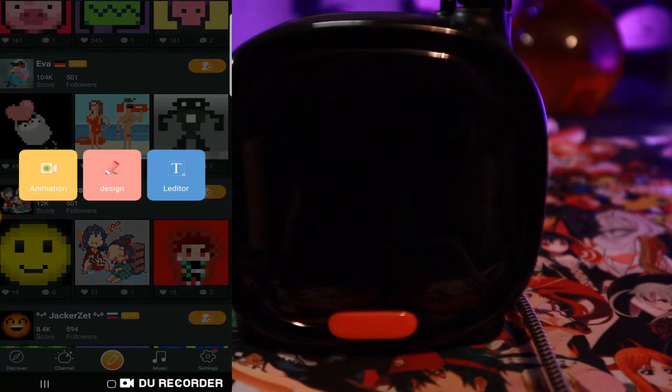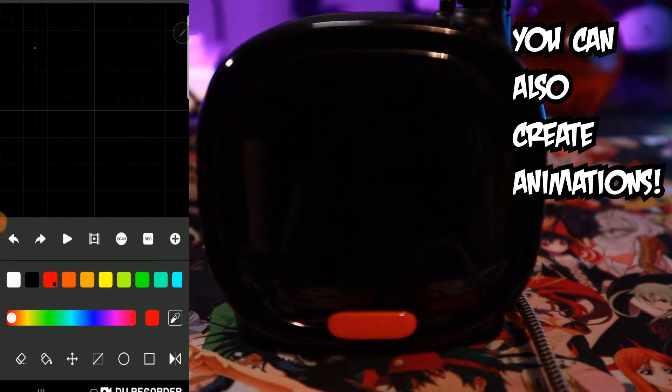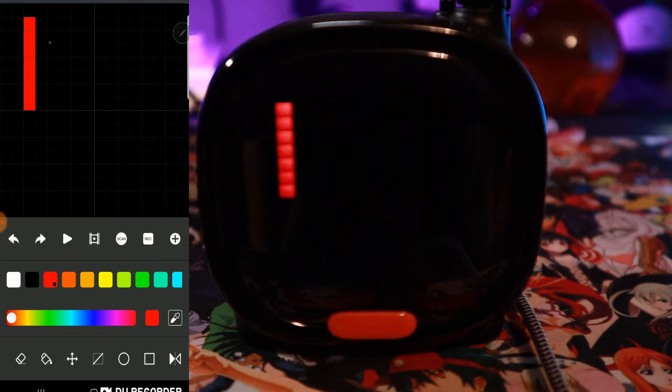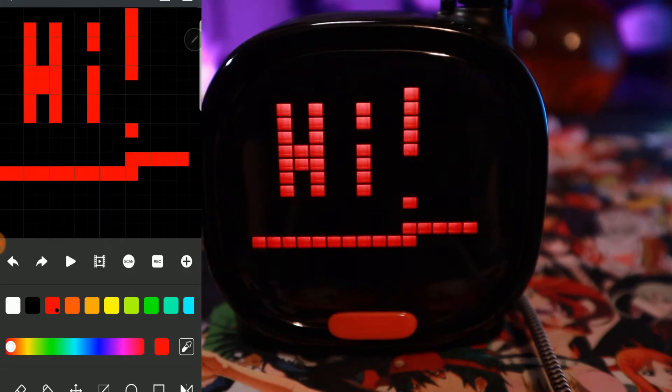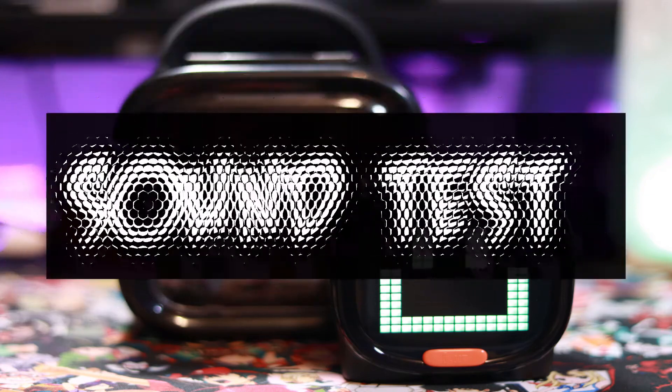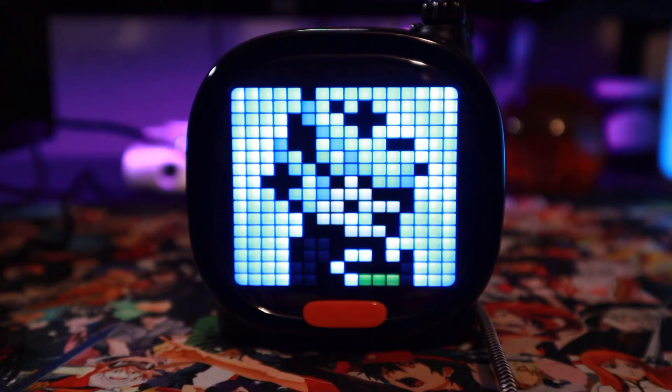There is even an editor on the app so you can create your own pixel art. I'm not that great at drawing, so I'll just say hi to you guys — let's try red real quick. It's as easy as that — super cool. I bet people with better art skills than me will have a blast with this speaker. Now that we've covered all the aesthetics of this Timu device, let's see what that Bluetooth speaker can do.